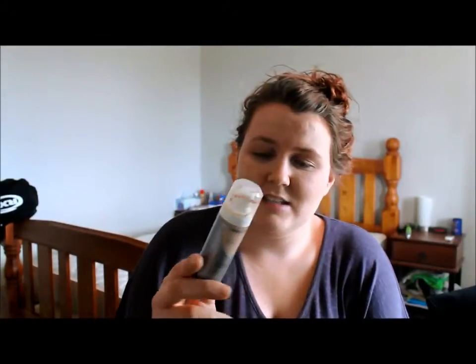Now that's on, I'm going to use two different types of foundations. I'm going to use a liquid one — this is just the Advanced Radiance and it is a CoverGirl — and then Maybelline Dream Nude Airfoam. First I'll use this one.